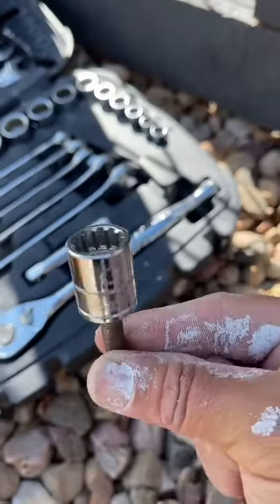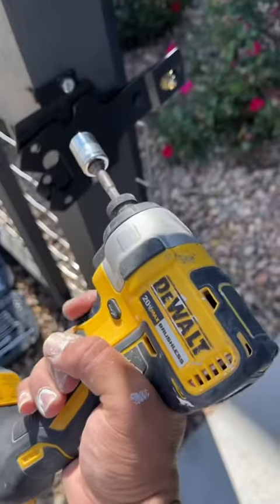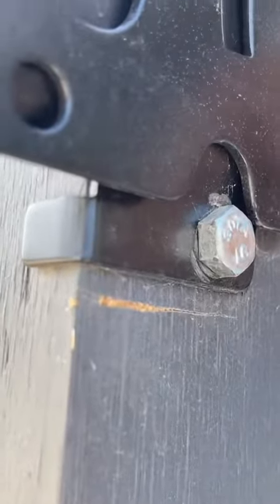First thing you'll need is your socket set and your drill. Just make sure you have these little socket attachments that go on the drill. And now that I have all that set up, I'm going to remove the lag screws. You can also use a ratchet, but it's just easier with the drill.